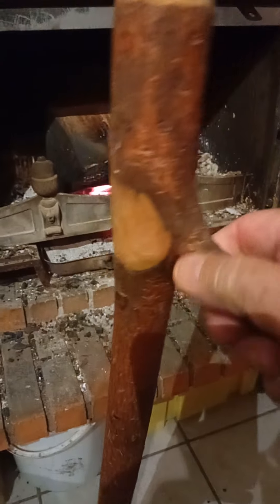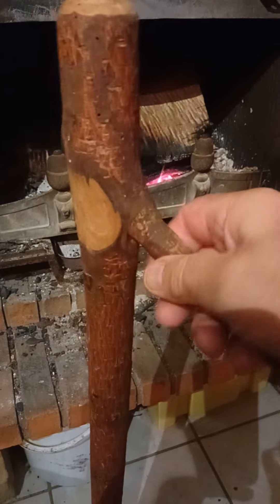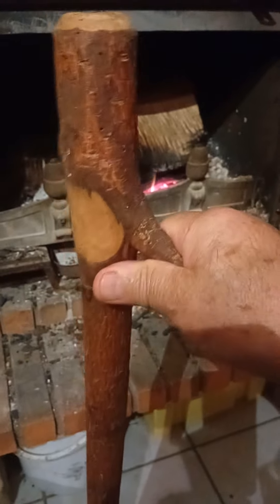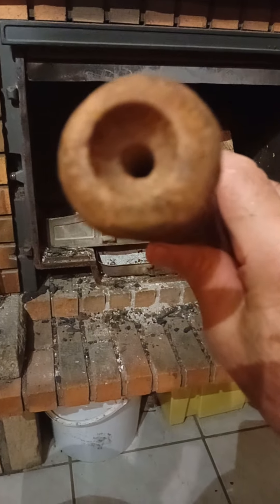C'est une branche de bois, avec un bout de branche naissante qui a été gardé volontairement. D'ailleurs, qui a office de poignée, en fait. Il est transpercé de l'intérieur, d'ici jusqu'au bout — il est transpercé d'un bout à l'autre. Ça fait un peu comme une trompette. On pose les lèvres dessus, comme ça, et on souffle.